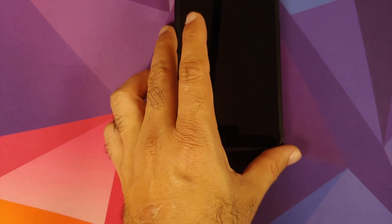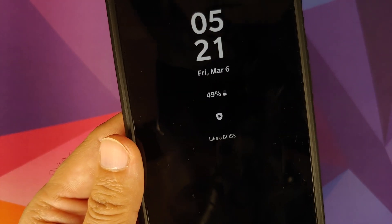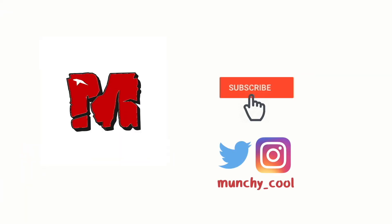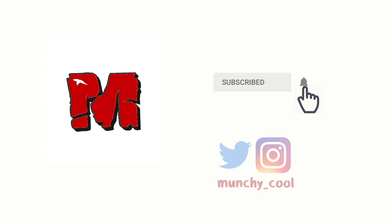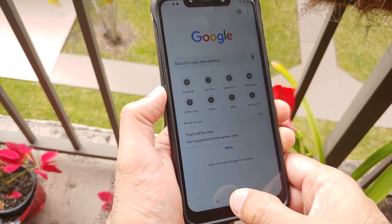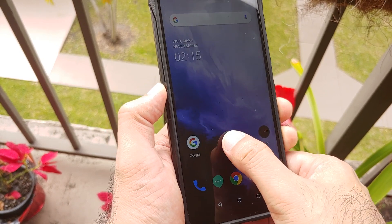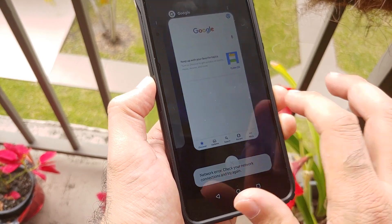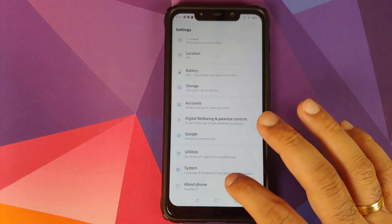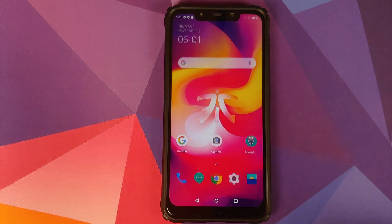Hey peeps, what's up — Munchy here back with another video. In this video I'm going to show you the new features of the latest OxygenOS 10 port from the OnePlus 7 running on the Xiaomi POCO F1. In case you want to know how to install this OnePlus 7 port on your Xiaomi POCO F1, I have a separate video for that which is linked in the description and will also pop up as a card on the top right of your screen.